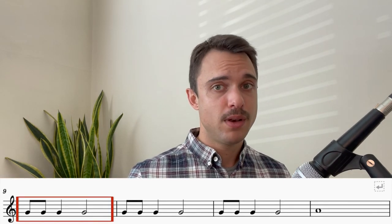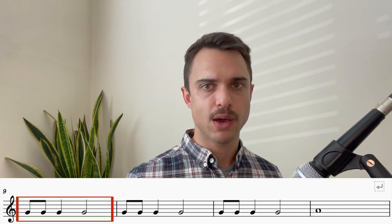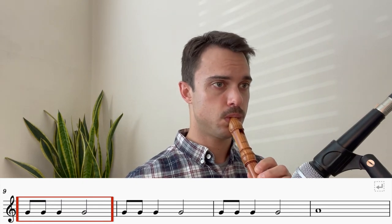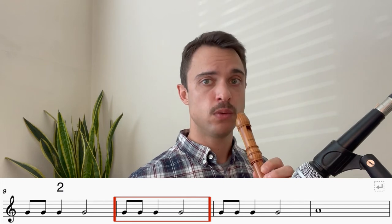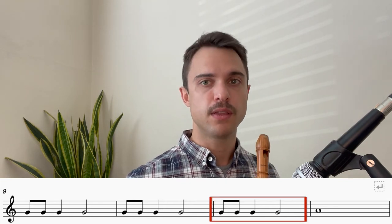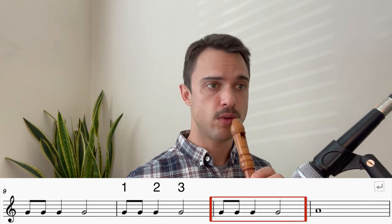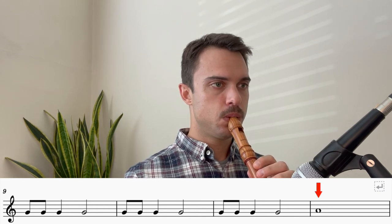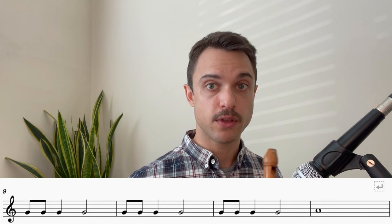Very good. Now we move on to bar number nine, and we have a slightly different rhythm. This is how it goes. Let's try that together. It's all on the note of G. Ready? One, two, three, four. Then we play that again in the next bar. And then again for a third time — the same notes, the same rhythm. And finally, we have an A, and we hold it for four beats. Let's try those four bars starting on bar number nine. Here we go. One, two, three, four.